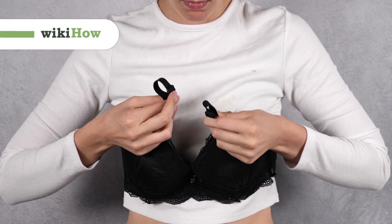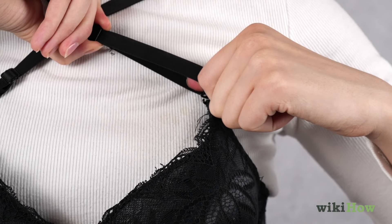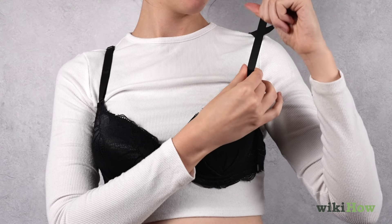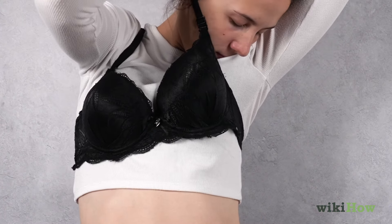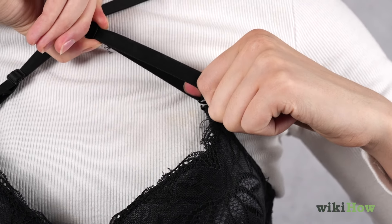Transforming a regular bra into a strapless version can be quick and easy with a few clever hacks. Start by extending the straps of your bra to their longest length, then crisscross them over your chest by pulling them over the opposing shoulder, and adjust for comfort.